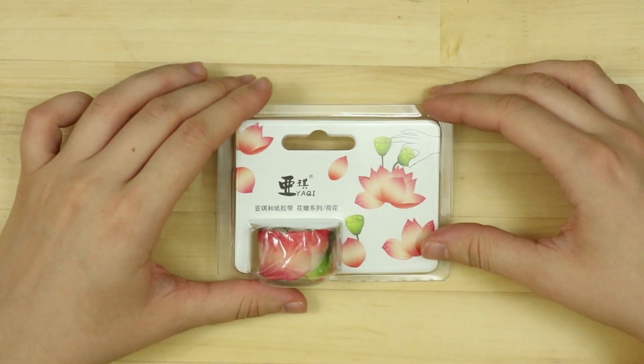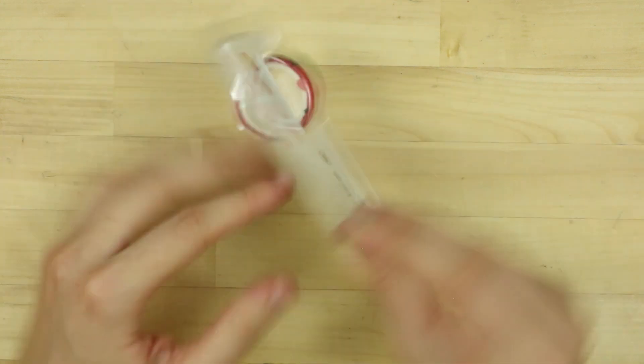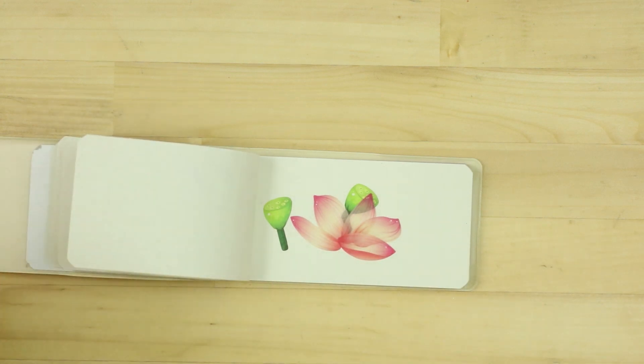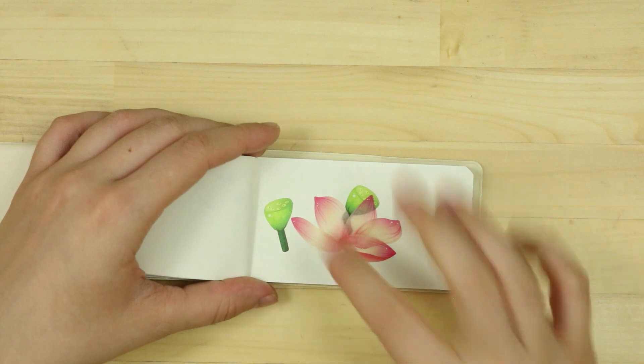I saw this washi tape and it's pretty cool. I guess you stick it together to make a flower. Yeah, something like that. I'm not the best at this, but you get the idea. I think that's super neat and I like it a lot. You can make some really cool, interesting art with this.